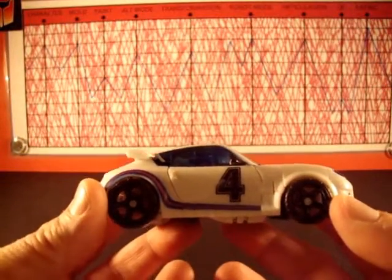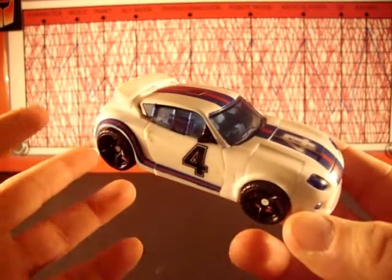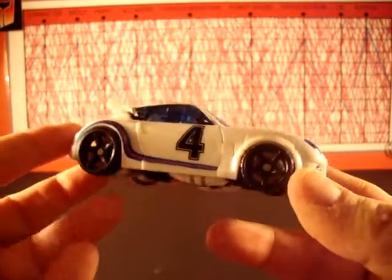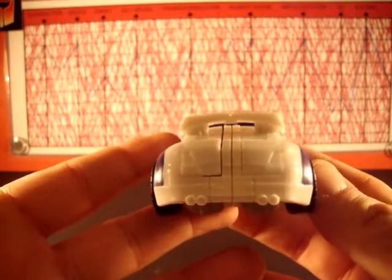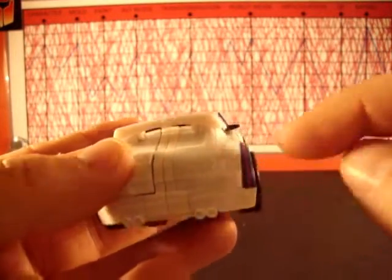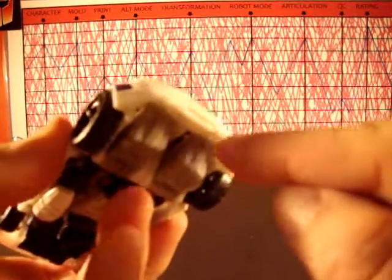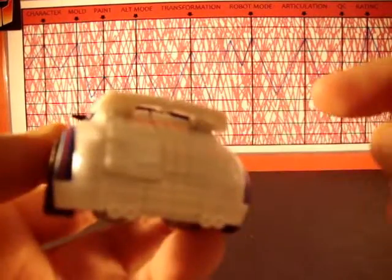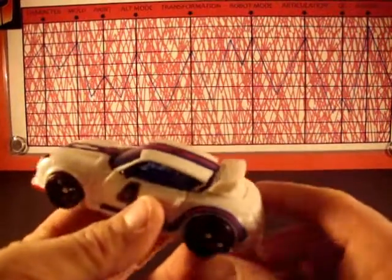This isn't going to be a total gush because I've got issues with this toy. Namely, paint — this is my next category. I give it a 6 in paint, and I'll tell you why. First of all, I'm not thrilled about the unpainted back. This really needs paint apps. It's got molded-in taillights, some exhaust and bumper — everything is molded in. There's a window even molded in. There's no color on it at all, and that just sucks. I really don't like that at all.